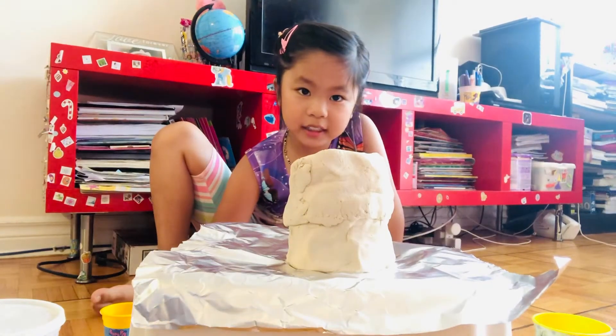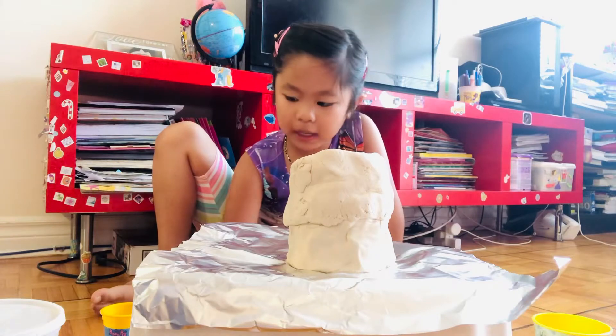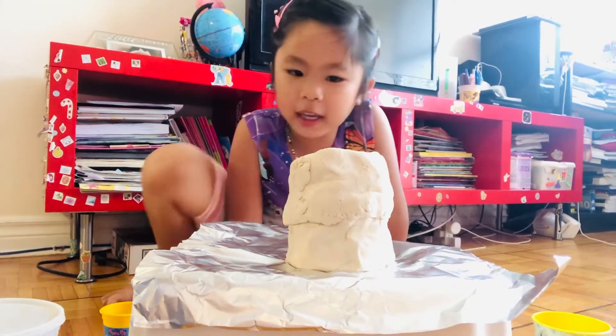This is another science experiment, and I am going to make a rainbow volcano.